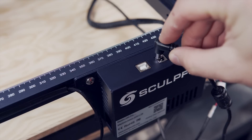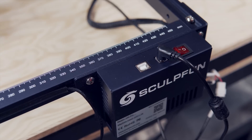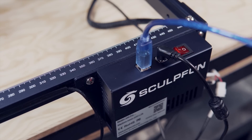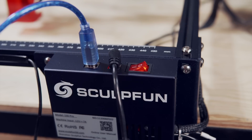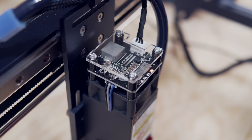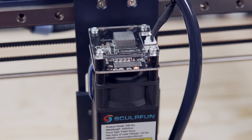Next, plug the power cable into the S30 and connect the included USB cable from the laser to your computer before powering on the machine. You will know the laser is powered on by the LEDs on top of the laser module and spinning fan.